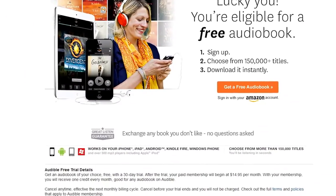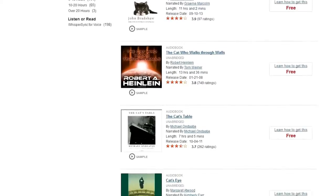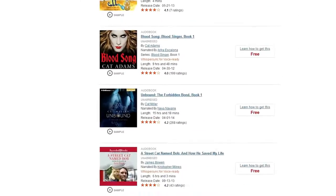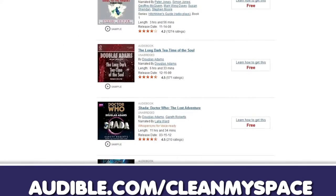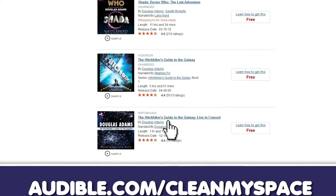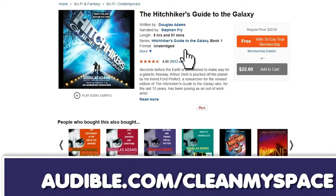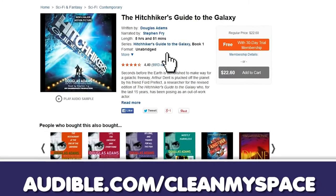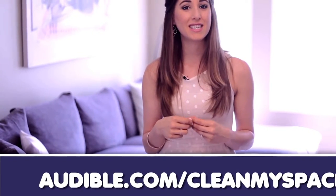Our friends at Audible.com are still offering everyone a free 30-day trial and a free audiobook of your choosing. You get to choose from over 150,000 book titles — just visit audible.com/cleanmyspace. We're currently listening to The Hitchhiker's Guide to the Galaxy by Douglas Adams, as read by the wonderfully entertaining Stephen Fry. It is six hours of enjoyable listening and it is free if you'd like to try out the service.